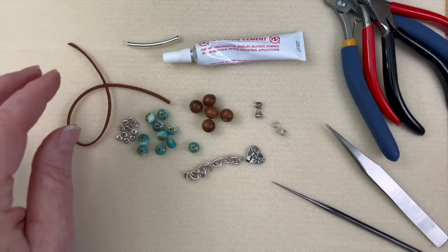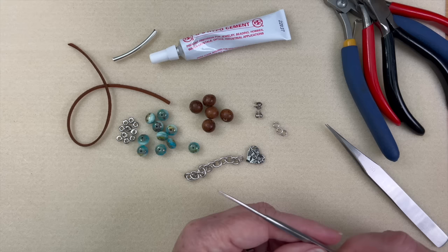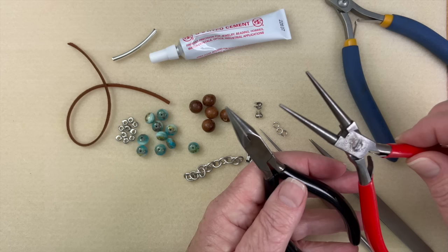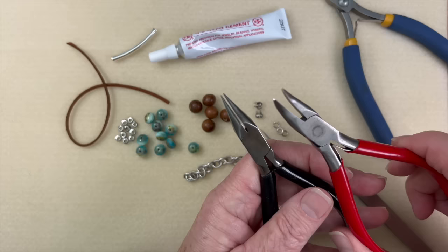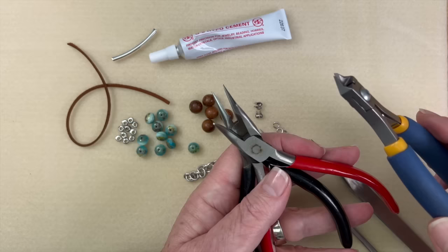For our tools today, of course we're going to be making something with a barrel knot tube. We'll be using a little bit of GS Hypo cement, and I'm going to show you a trick using an awl — not something you absolutely need, and I'll give you an alternative. We may use tweezers, and we're going to need a pair of chain nose pliers and bent chain nose pliers, plus scissors or cutters.